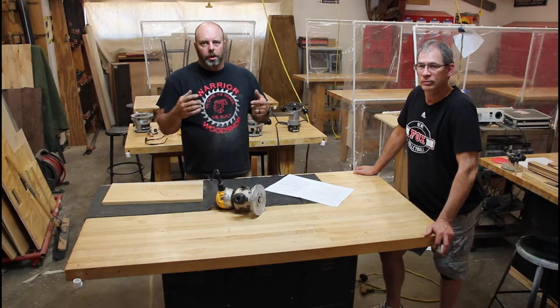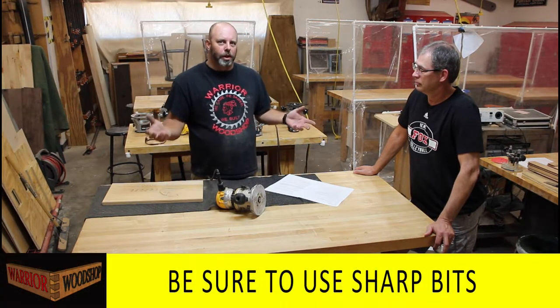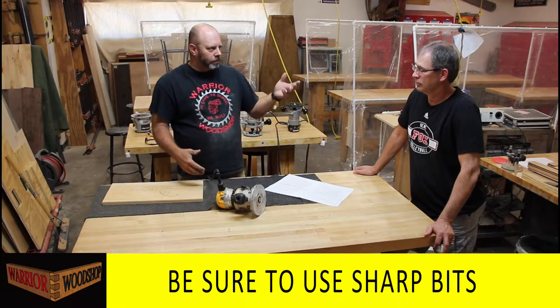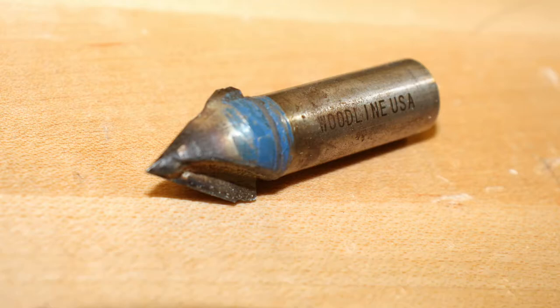Whether it's a table router, hand router, or plunge router, these things apply to all of them. Keep your bit sharp - if a student notices a dull bit, they should tell us. Also look for chips - sometimes a previous user hit a nail or staple and it ruins the profile of the bit, and what you see on that profile is what you'll see on your board.